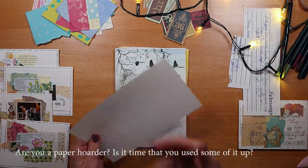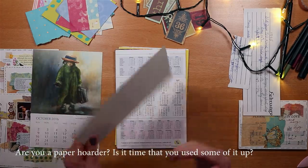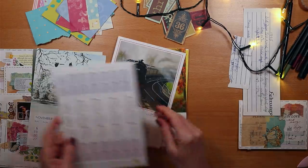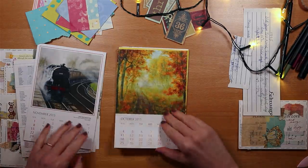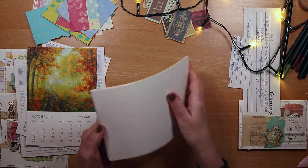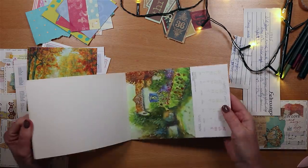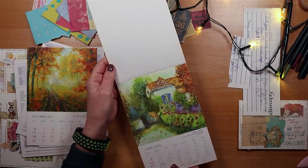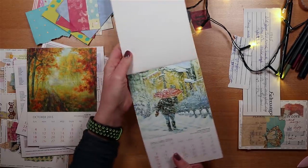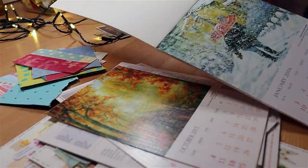All you need to begin with is a small piece of card. I'm using this old calendar I've been hoarding in my stash — it's one of those things you put on the side knowing the cardstock is really great but maybe not knowing how to use it. Each page in the calendar measures about three and a half inches by five inches, that's nine and a half centimeters by about thirteen.